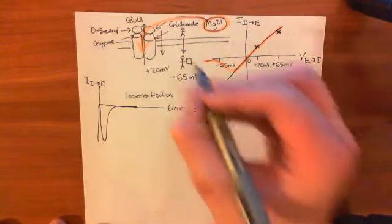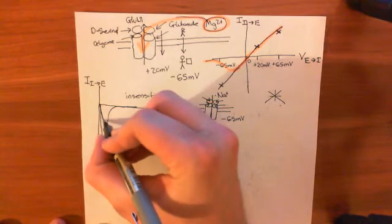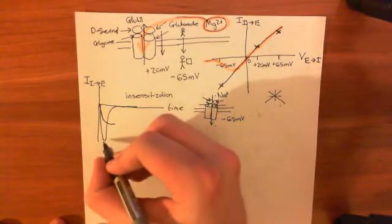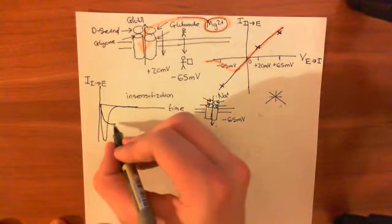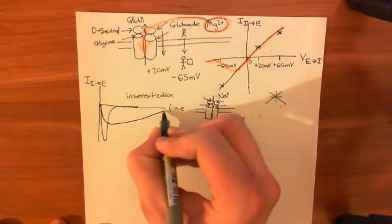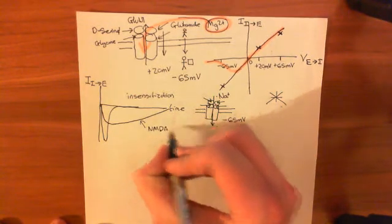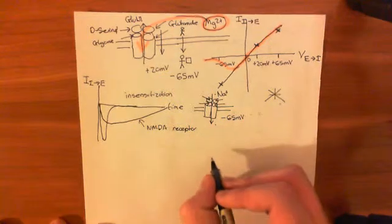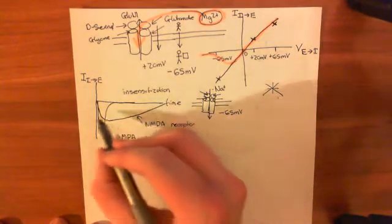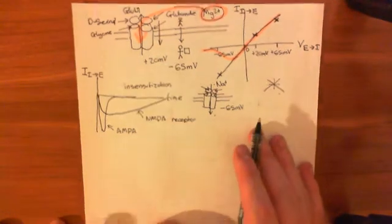So what you then observe is a current moving into the cell, mainly sodium. However, the NMDA receptor has a lower conductance, so the maximum current is much lower than the maximum current for the AMPA receptor — you have a peak at a lower current level. But then desensitization is extremely slow compared to the AMPA receptor. Overall, the amount of current that the NMDA receptor allows in over the entire period is much more than the amount the AMPA receptor allows in.